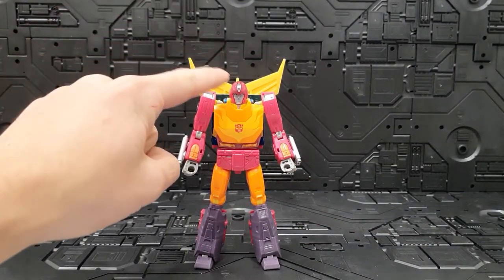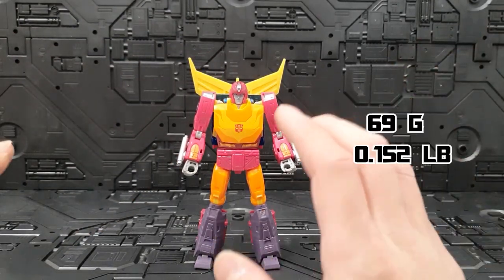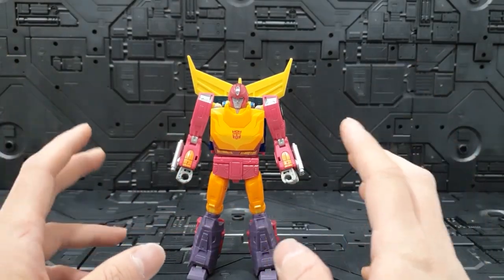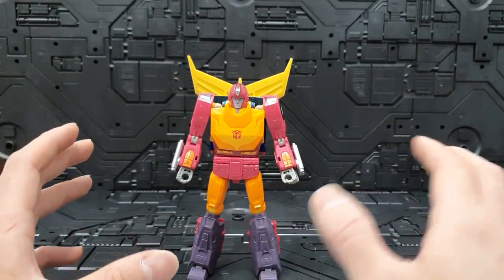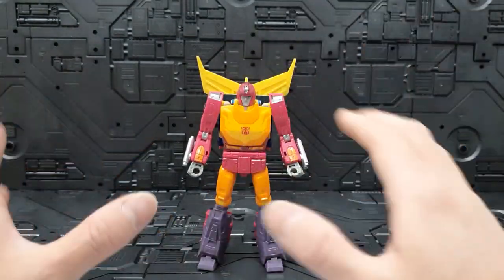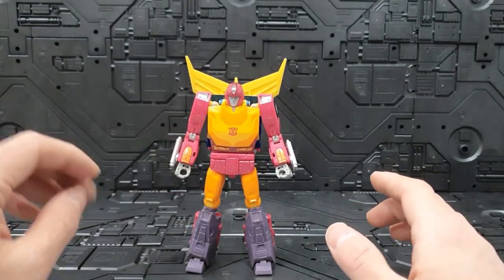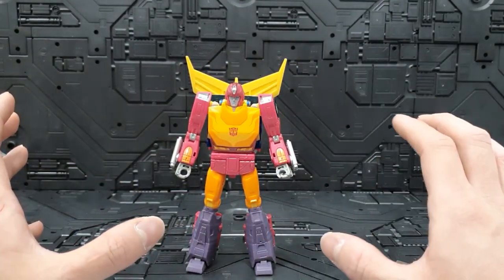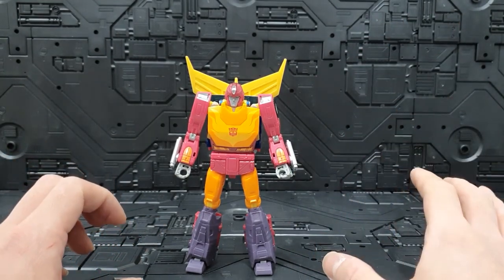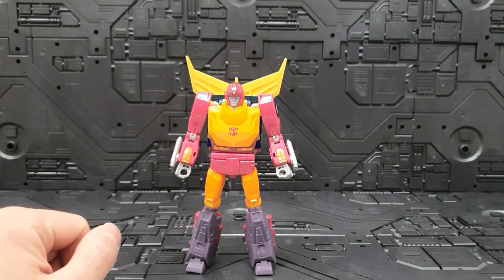이 제품 같은 경우에는 머리까지 약 14cm 정도의 크기를 가지고 있고, 무게 같은 경우에는 약 69g 정도입니다. 첫인상은 진짜 멋있게 핫로드가 나왔습니다. 근데 사이즈가 작아지다 보니까 조형 자체, 비율 자체는 조금 난쟁이 같은, 좀 뚱뚱한 기분이 들어요. 마스터피스 핫로드나 펜즈 토이즈 핫로드 같은 경우에는 조금 더 길쭉길쭉한 맛이 있었는데 이 제품 같은 경우에는 키가 작아서 그런지 작은 감이 없지 않아 있고요.